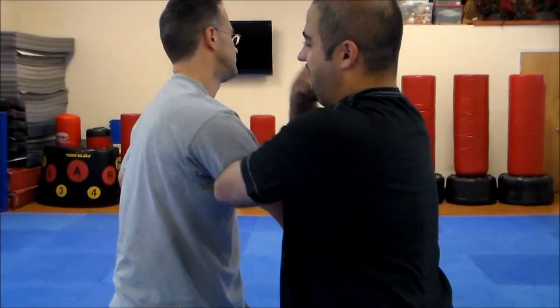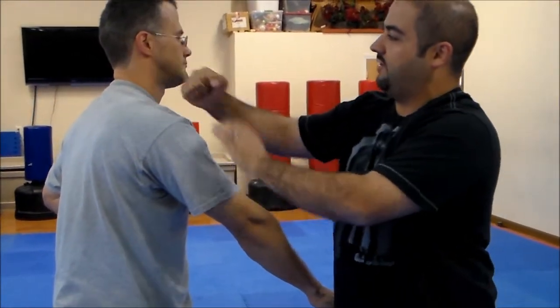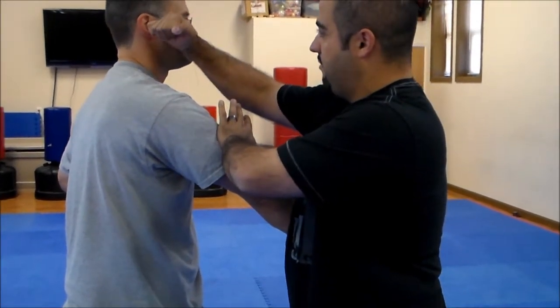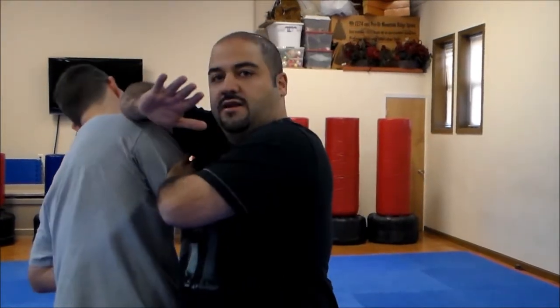This backfist I've never liked, because if I miss and I'm off target with these knuckles, I'm exposing all the little bones in the back of the hand — all the little metacarpals — and if I hit the skull with those, I've got broken knuckles. So I'm a big advocate of turning this into a hammer fist as it goes by, or if I'm very close, I could even make that an elbow, throw him off, and I'm done.